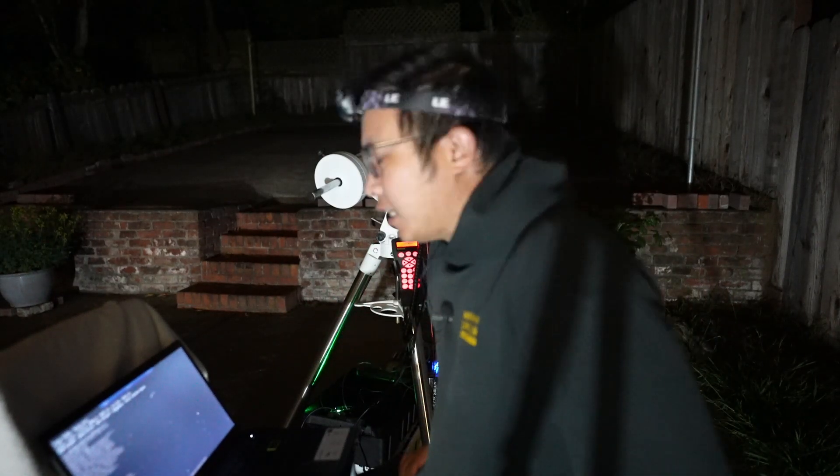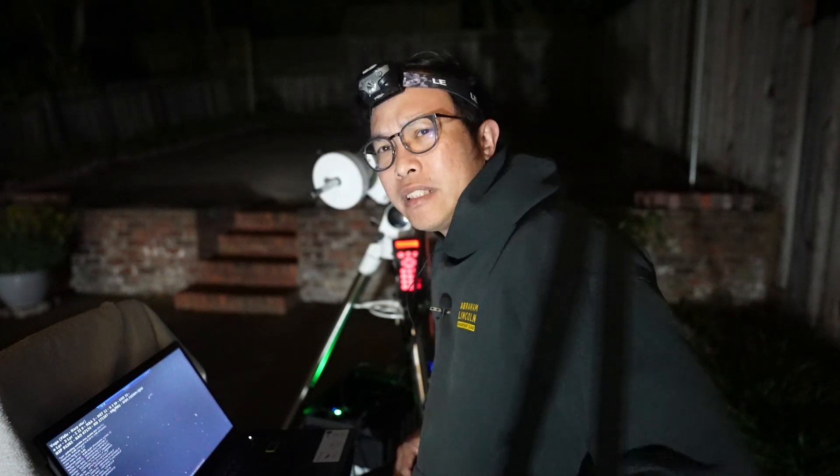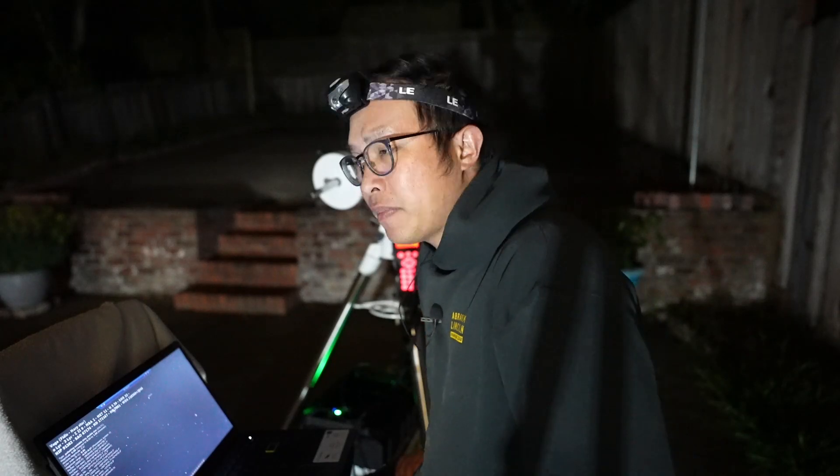I think I've done everything I need to do to set up the mount and computer. I've done my polar alignment and my one-star alignment. People have asked how many stars you need — well, that's really a personal choice. For me, when I do just a one-star alignment, I'm close enough to any target I would eventually choose, so I don't see a whole lot of reason to do a second star alignment. Of course, the more stars you use, the more accurate your go-to would be, but I'm going to be choosing my own framing anyway. I just need the mount to get close, and then I can orient it the way I like. So to save some time, I just do a one-star alignment.